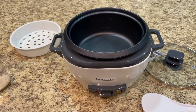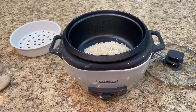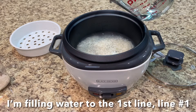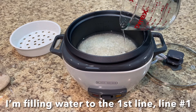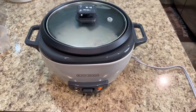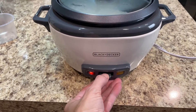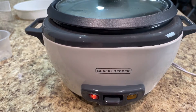My rice is rinsed now, so I'm going to fill it with water. I had to move this to the edge of the counter to plug it in. I did notice it was flipped up to warm already, so I want to flip that down and hit cook — and that's it. Just leave it until it automatically switches itself to warm.